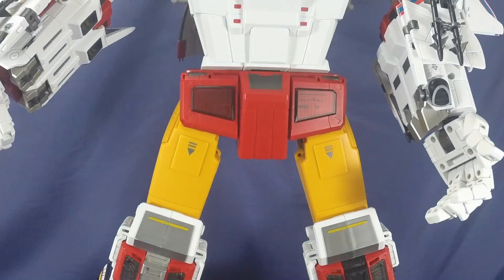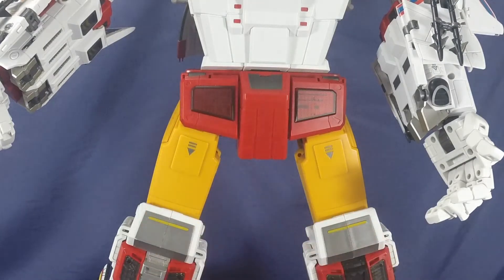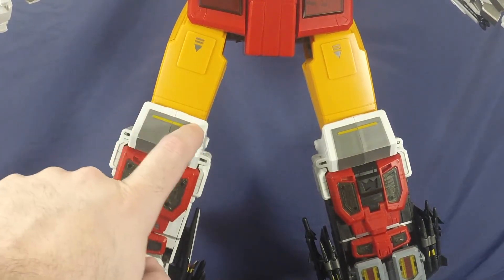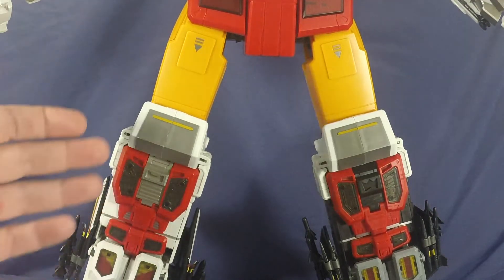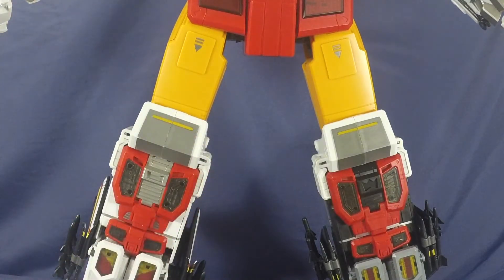The thighs have some nice silver paint but could definitely use panel lining — it's just that bland mustard color and not very appealing. Some black panel lines would make it look top notch. Moving to the knees, there's some silver paint and the connection ports connecting the shins to the thighs are incredibly sturdy — so secure. I know Toy World, which eventually became Zeta, has done different things each time and I think this connection is top notch.